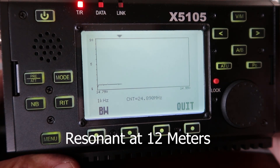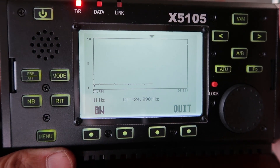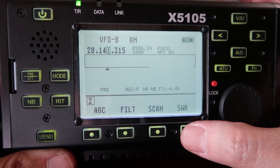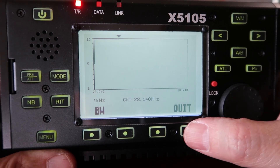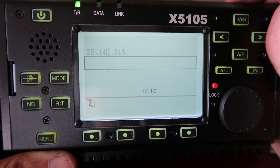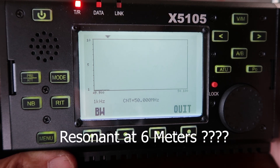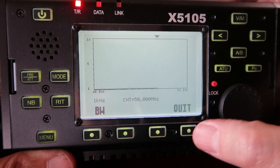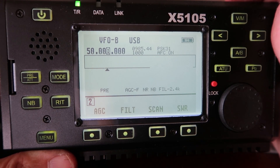At 12 meters it's also very good — very resonant. At 10 meters, nothing. And at 6 meters the SWR is way low, which is suspicious to me — that's almost an impossible tuning, it's perfect. So maybe there's some resistance giving me a false reading on 50 MHz.